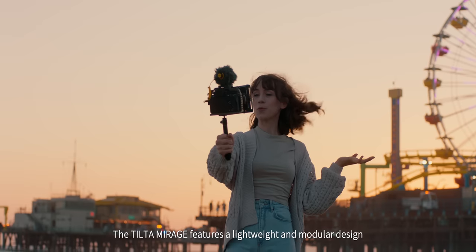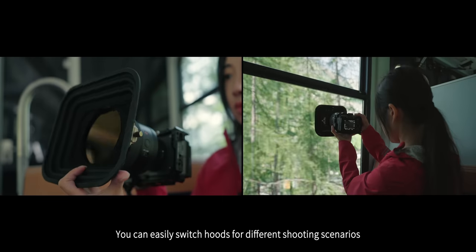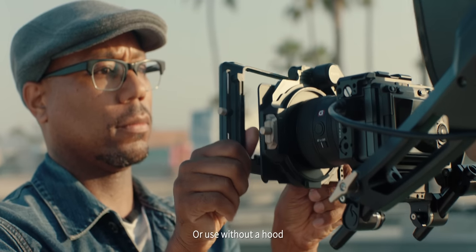The Tilta Mirage features a lightweight and modular design. You can easily switch hoods for different shooting scenarios, or use it without a hood.